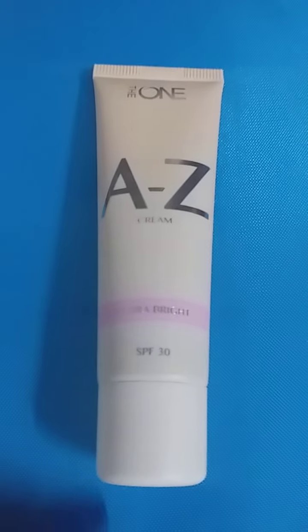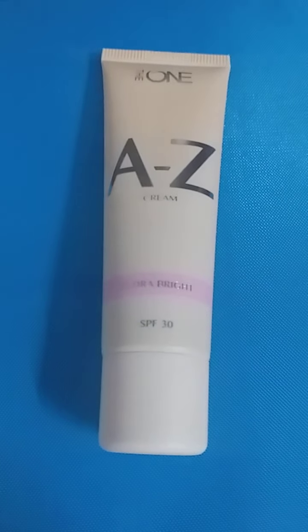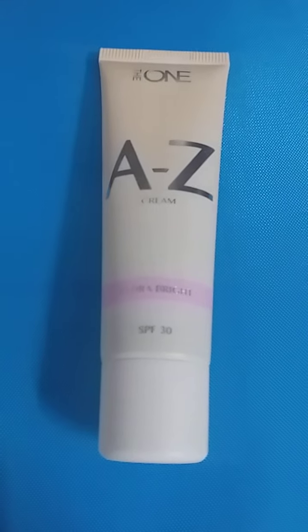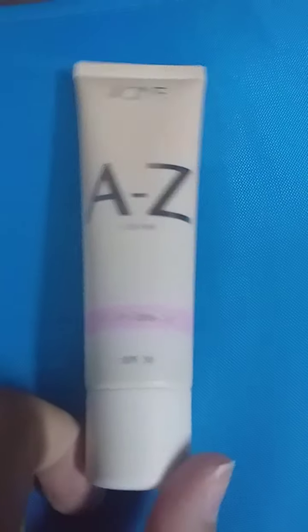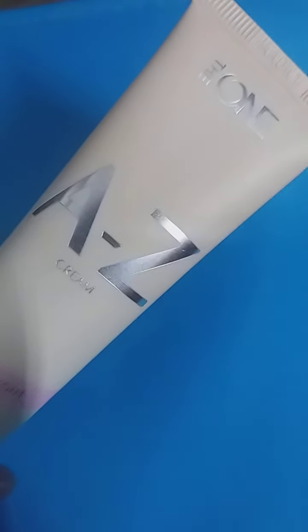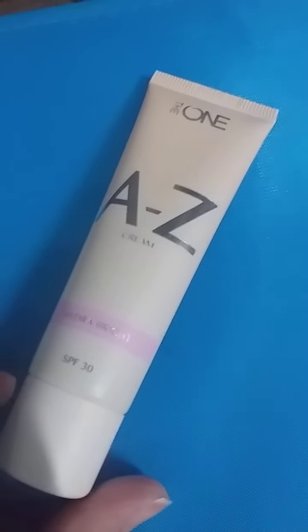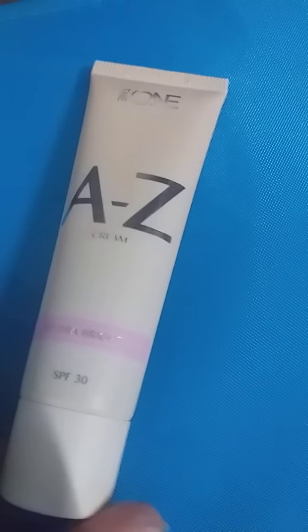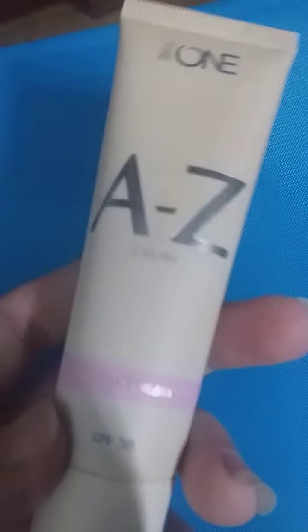Assalamualaikum guys, welcome to my YouTube channel Review Times. I am going to review my product for the first time in my first video. It is the Oriflame The One Range cream, which is already very famous. Many YouTubers and vloggers have reviewed it, but still I wanted to review this on my channel, so let's get started.